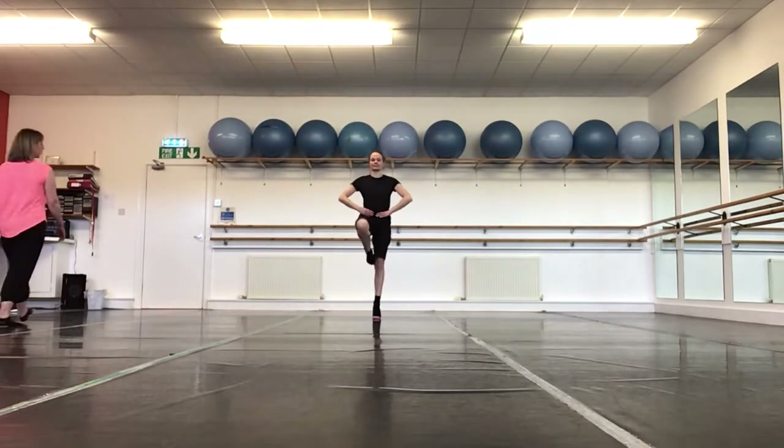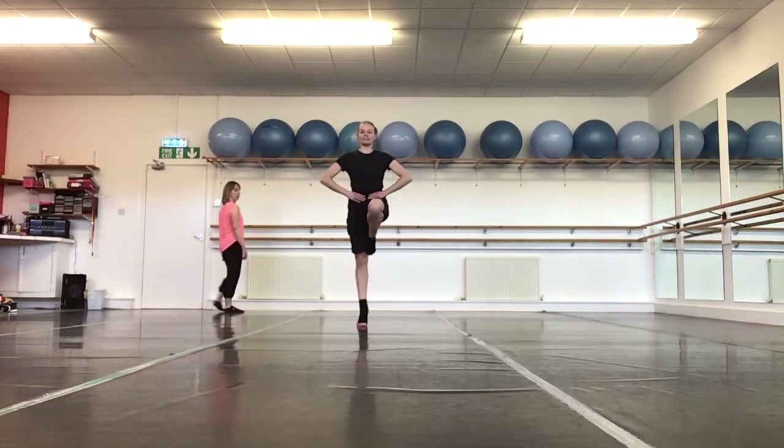So this time we're marching on our tiptoes. Try to lift your toes right up to your knees.